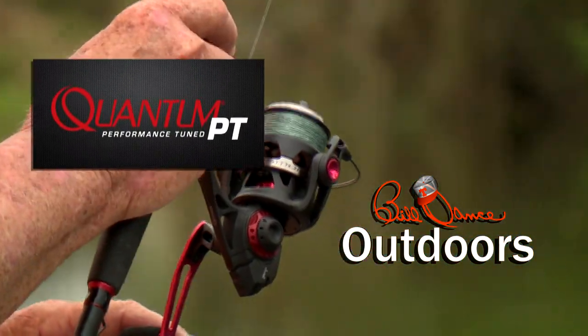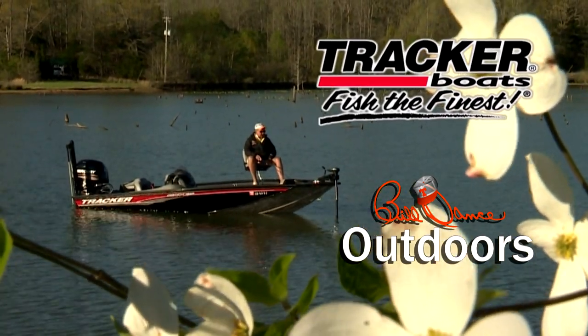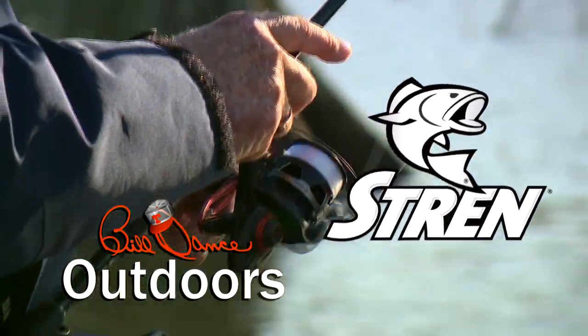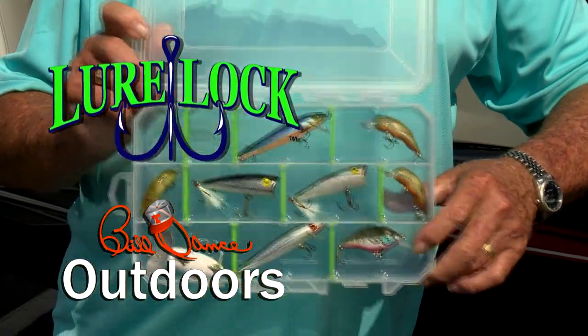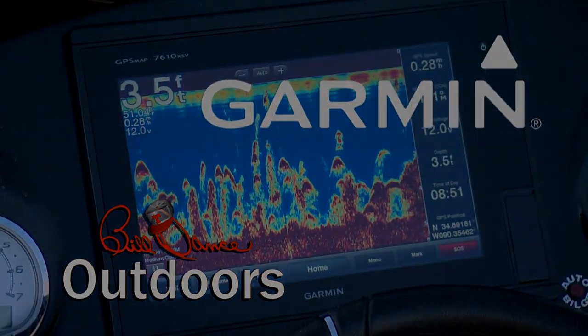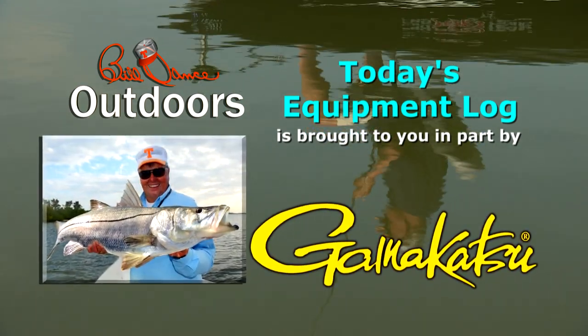Today's show is sponsored in part by Quantum Rods and Reels, Mystic Lubricants — Lubrication Domination, and Tracker Boats — Fish the Finest. Also sponsored by Stren, the standard of dependability since 1958; Lure Lock — turning the tackle world upside down; and Garmin — fight your fish, not your fish finder. Today's equipment log is brought to you in part by Gamakatsu — because the fish of a lifetime only comes once in a lifetime.